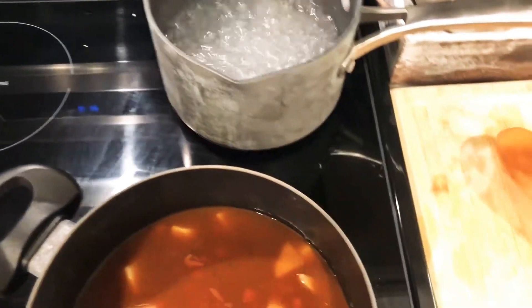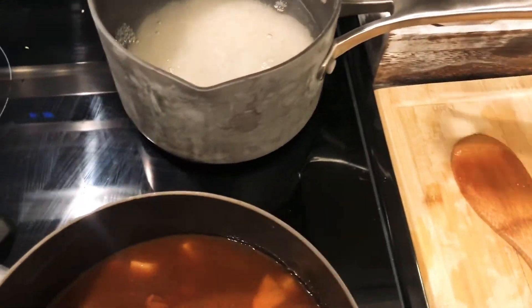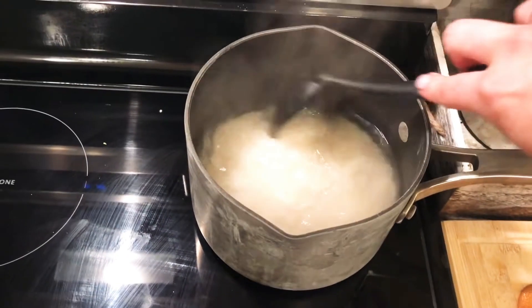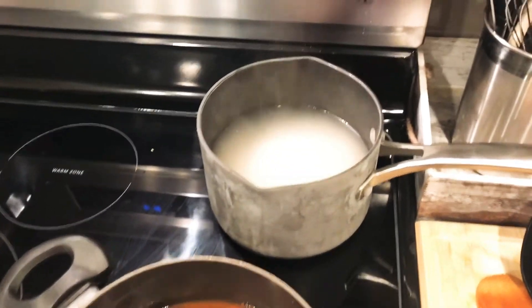Meanwhile, the rice is boiling, so I'm adding my two cups of rice and giving it a stir. We're going to put the rice on simmer and cover it for about 20 minutes. Just a quick tip: while your rice is cooking, leave the cover on the entire time. While the beans are simmering, make sure you stir them occasionally. In about 15 minutes, stir them again, add the adobo, and let them continue to cook for another 10 to 15 minutes depending on how the potatoes are looking.